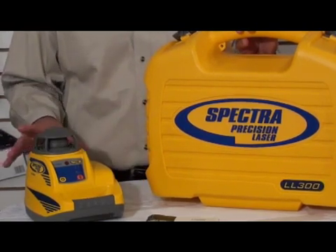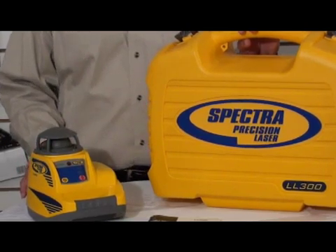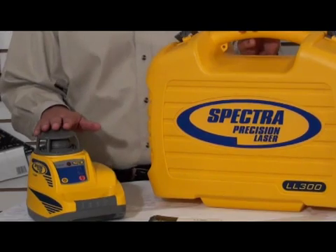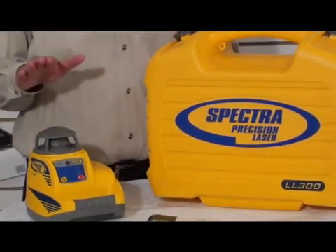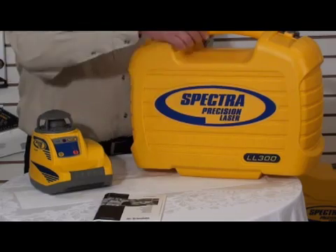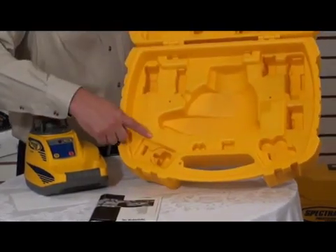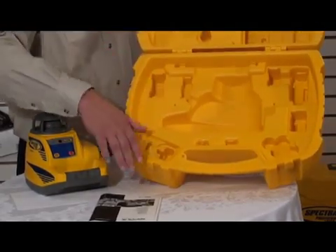All Spectra laser levels have height of instrument alert. This unit can be ordered in many configurations. All configurations come with the laser, the hard plastic case, and an operation manual. The cases are quite nice — if you look inside, the plastic is embossed so you know where to put all the components when you're finished at the job site.